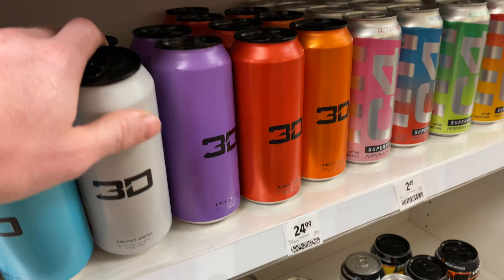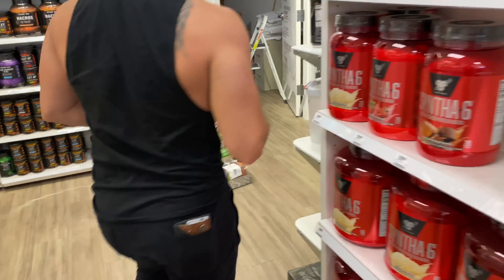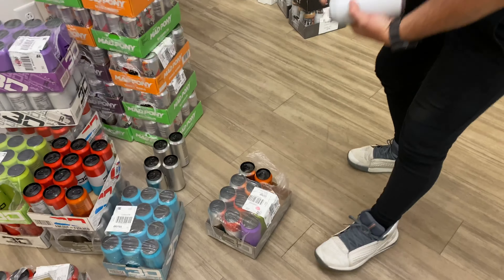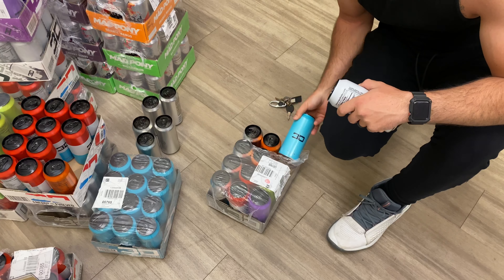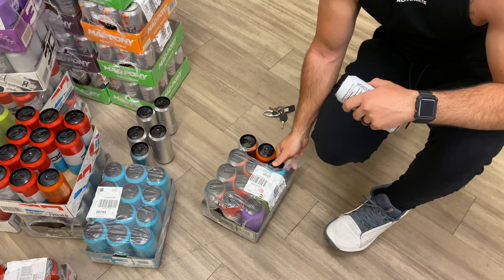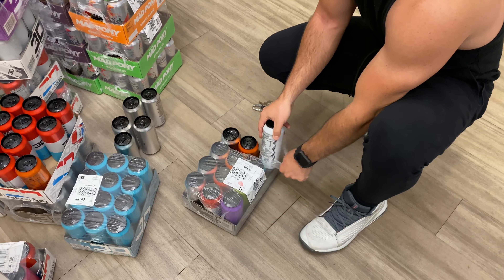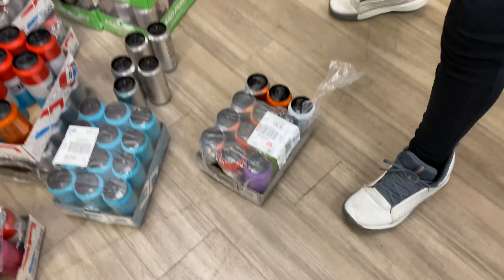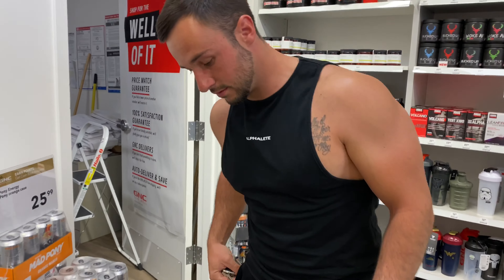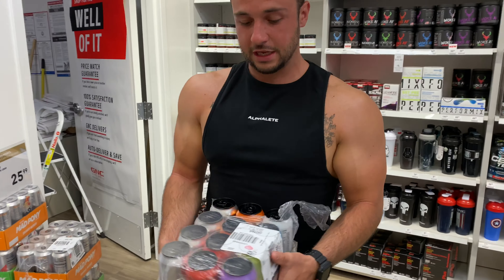Monster's good and all, but these are my favorite — and it's what, 25 bucks for 12? So it's like a little over two dollars per can — that's what you'd pay for Monster too. This should last me about two days.